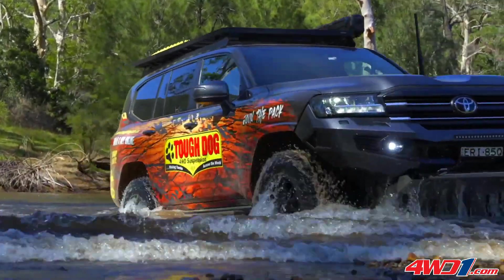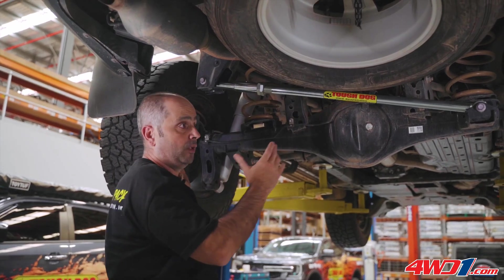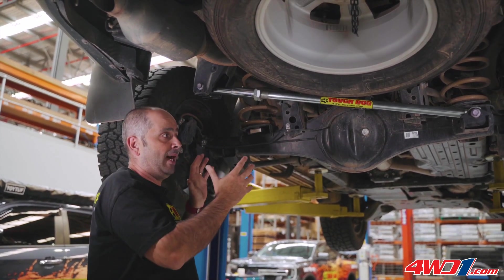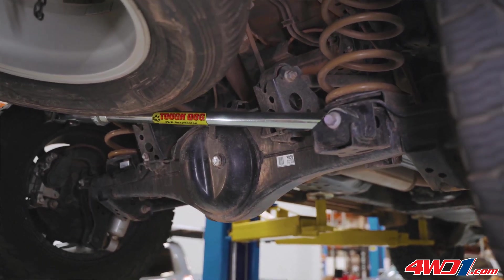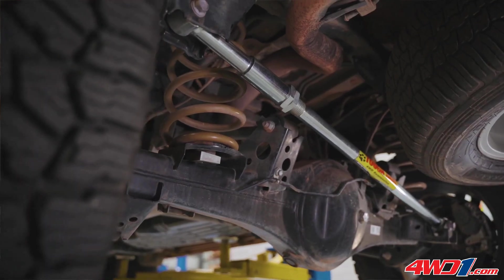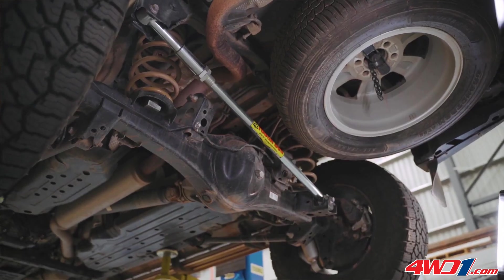You might pick up on vehicles that have had a slight lift where the axle will shift itself one way. The idea of the Panhard bar is to be able to lengthen the Panhard rod if you were lifting the vehicle, and by lengthening the Panhard rod you're able to basically take a measurement from the inside of the tyre